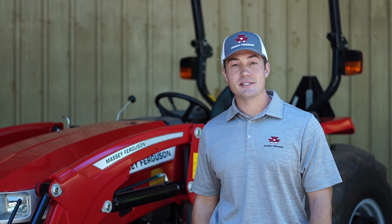For more information on the 2800 E-Series tractors, please visit your local dealer or check out our website at MasseyFerguson.us. Thanks for watching.